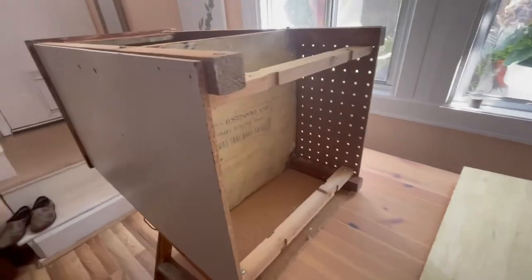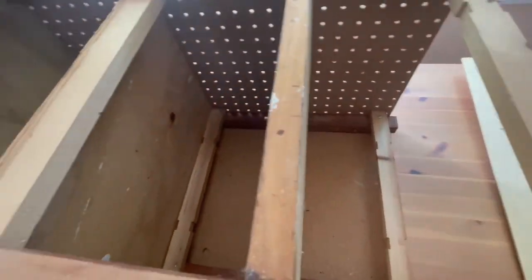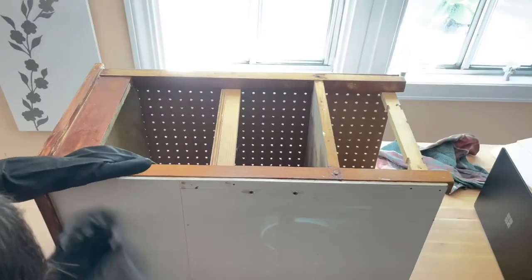I found this piece on the sidewalk. I couldn't let that go into the landfill. I think it will be a great addition in my office. By the looks, it definitely needs a lot of tender loving care.